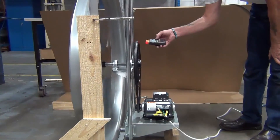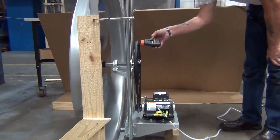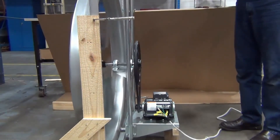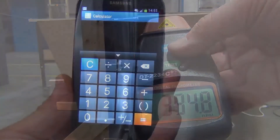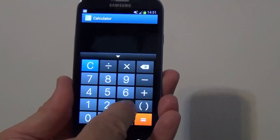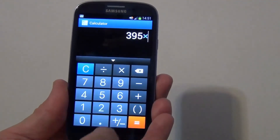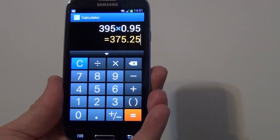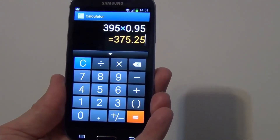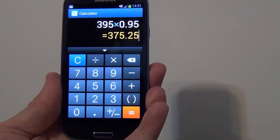Turn on the fan and check the RPM, noting the safety standard. The actual RPM here is 395. Our actual RPM is 395; a 5% reduction means we multiply by 0.95, so we are looking for 375 RPM actual value to get the required RPM and CFM.